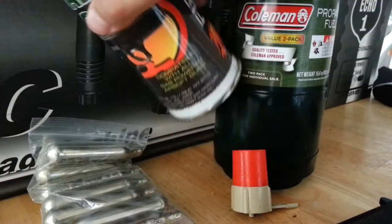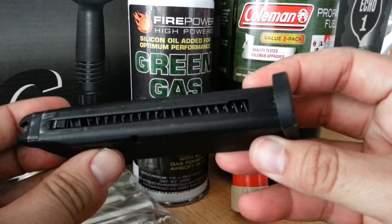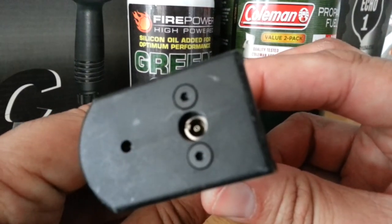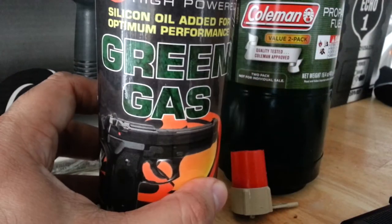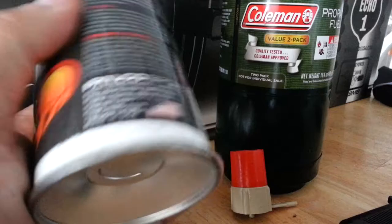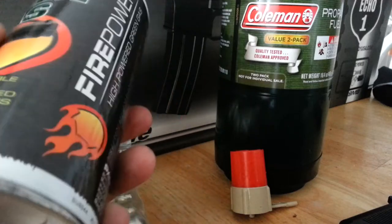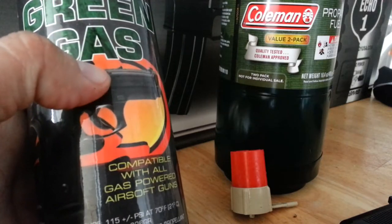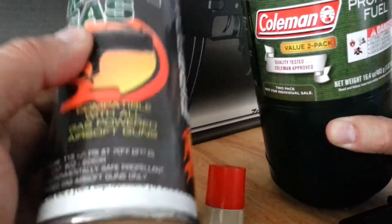Many airsoft guns are green gas or propane compatible. They have a little fill valve on the bottom and you fill that up with gas. You can use a can of green gas, which costs anywhere from $15 to $20. This can cost me less than $20 and would last a bunch of magazines full, but it's not as cost effective as using a Coleman propane tank. This green gas costs $15 each time you buy one.